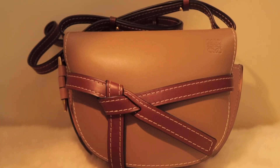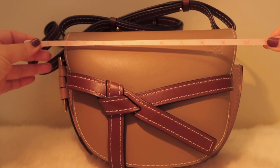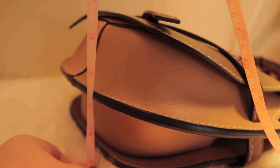Inside there are two compartments with a dividing slot and there is a pocket. The size of the bag is approximately 10.5 inches width, 7.5 inches height, and 4.5 inches depth.